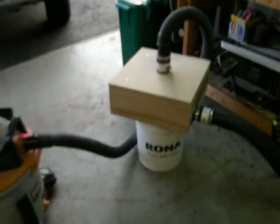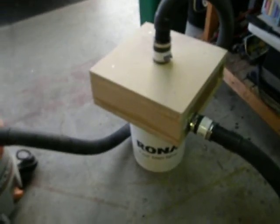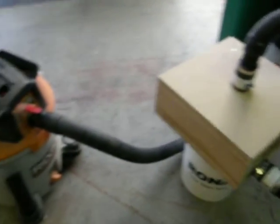Welcome back to Rob's Garage Woodworking. I've used these cyclone dust separators for a little while and I'm pretty happy with them. We're just going to talk about how they work and how to build them.